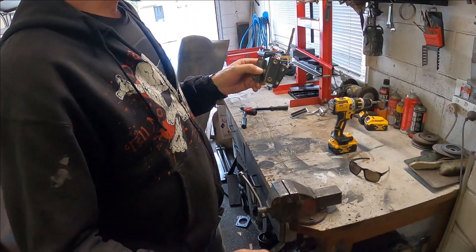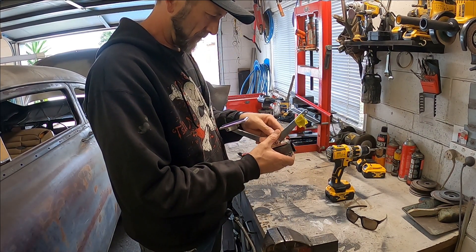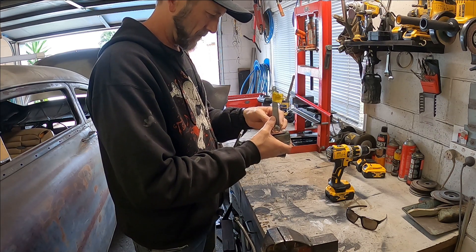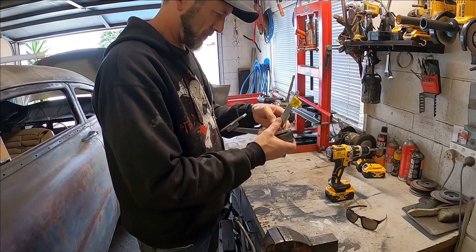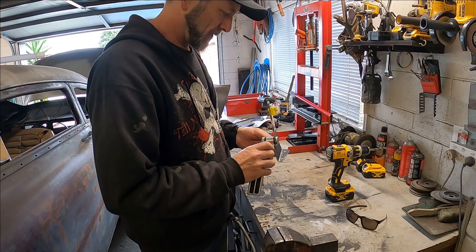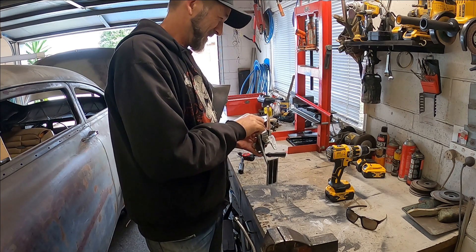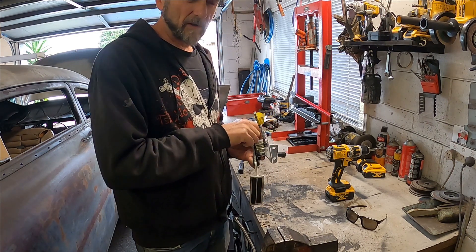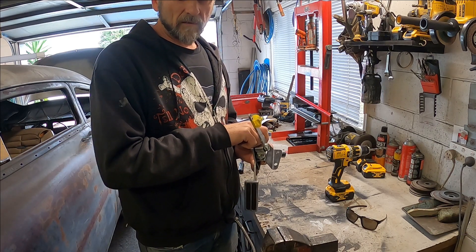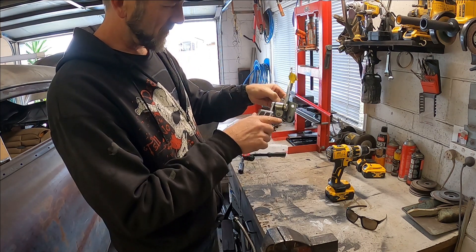The rib nuts are in — how cool is that! I thought I'd better actually check that the pedal's going to swing past the bracket — that's almost the whole point of doing this. Carried away with my new rib nut gun, you know. Yeah, it's going to swing past easy for full throttle. So that's my bracket ready to go.